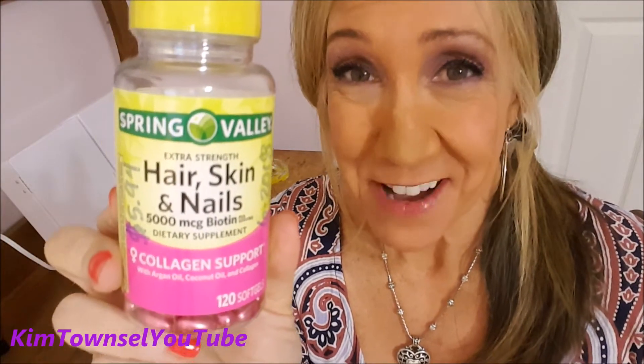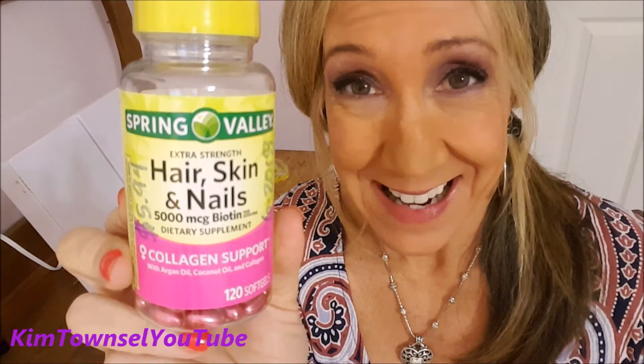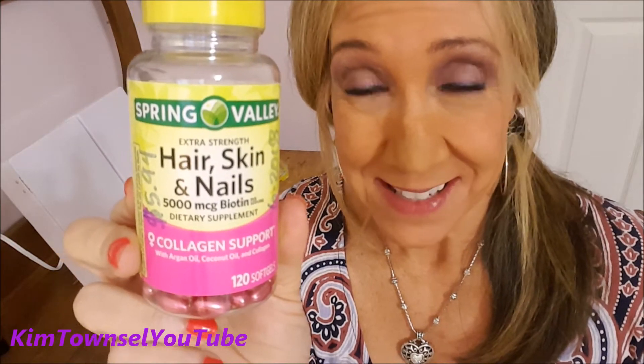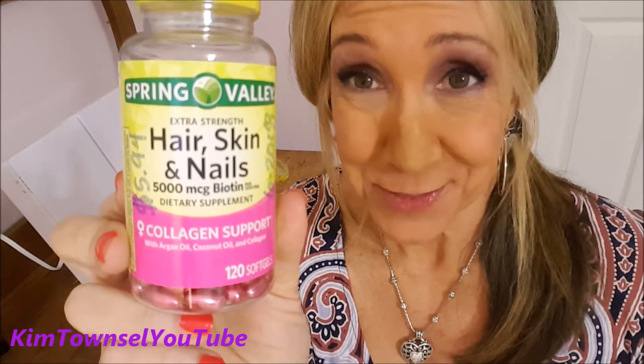Do your hair, skin, and nails need some help? Mine do, most definitely. I have been trying for months now to get my fingernails to quit peeling and splitting. I have several videos up about that. And I've always taken biotin, but I haven't taken a formula like this, so I'm trying something different this time.